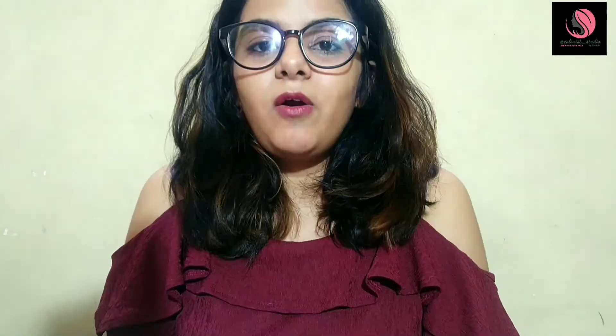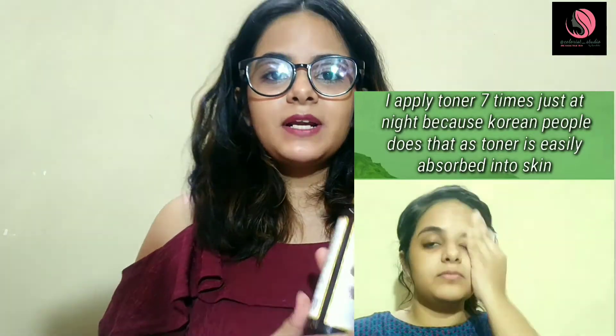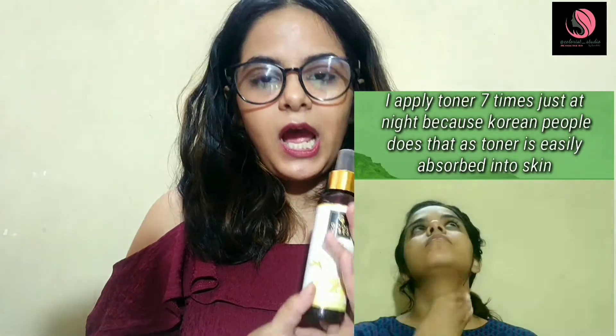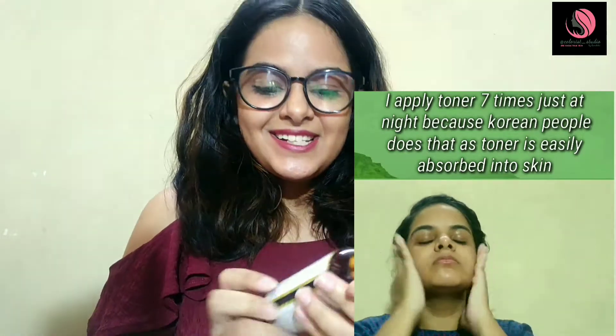Third is glycolic acid — oh my god, it contains glycolic acid! Glycolic acid helps to smooth down fine lines and wrinkles. A toner is the best way to first start using glycolic acid rather than jumping directly onto serums. This is the latest toner from Good Vibes that contains glycolic acid and it is super super good.